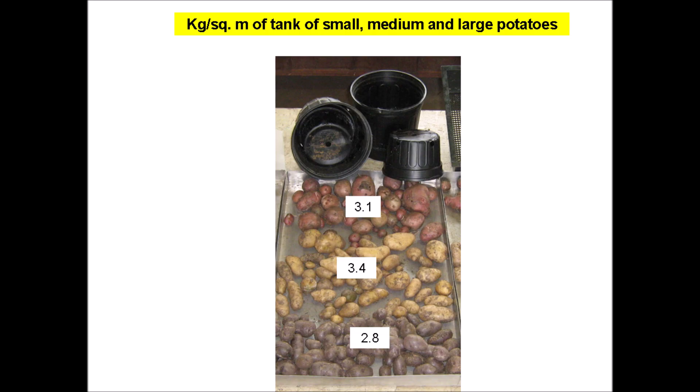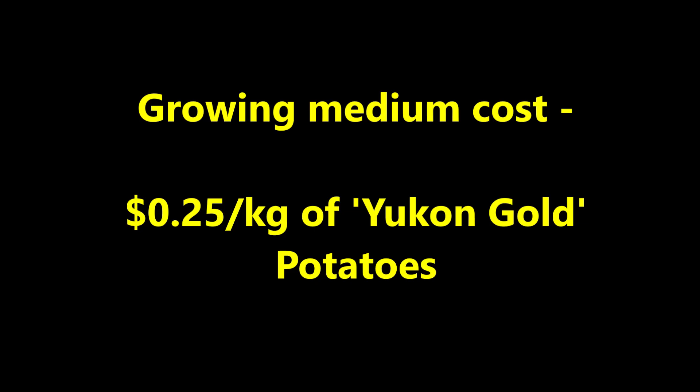Yukon gold produced the most potatoes with 3.4 kilograms per meter of tank. This looks pretty good, but in reality it's only about half of the yield that would be produced in an average Idaho potato field. But it's a good start, and maybe some of you folks will be able to improve on this. Even though we had a sub-optimum yield of potatoes, we only used 250 milliliters of growing medium per seed potato. Therefore, our growing medium cost was only 25 cents per kilogram of Yukon gold potatoes, which is about two-thirds less than our sub-irrigated bag method.